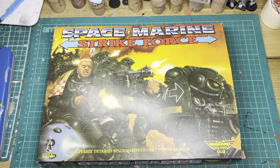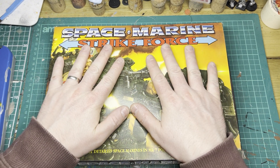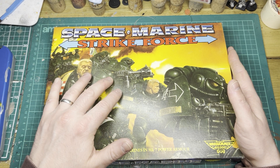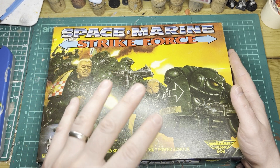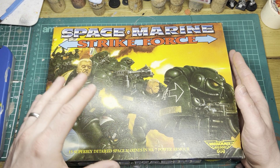So the box says there are 15 superbly detailed Space Marines in MK-7 power armour — that is what you get with this box. They are all sculpted by none other than Jez Goodwin, and they are the iconic Space Marine. This is where it starts, at this box.